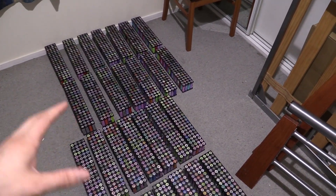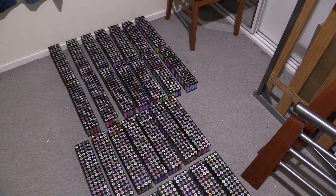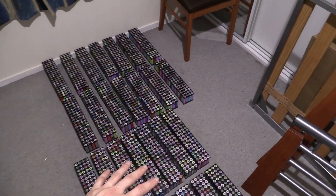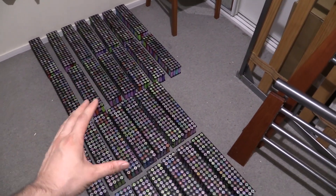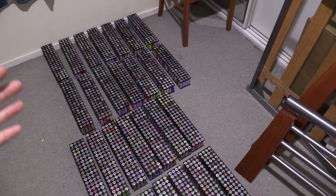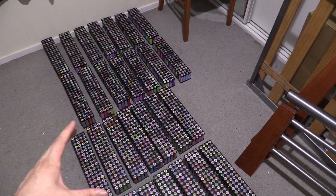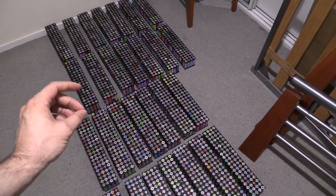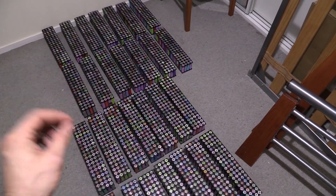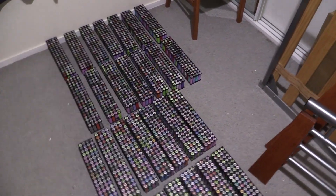Before I do that — and I really wanted to get this started this weekend — I thought I'd ask: do I leave them as ADP and just spot weld them up, or do I change them over to 100P? So do I change them from ADP to 100P?